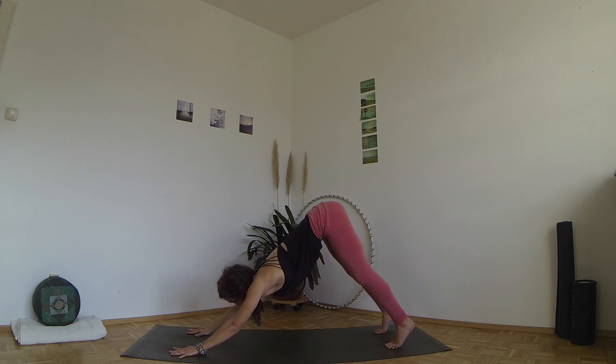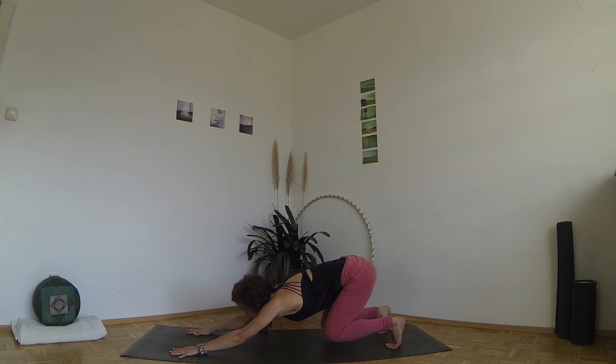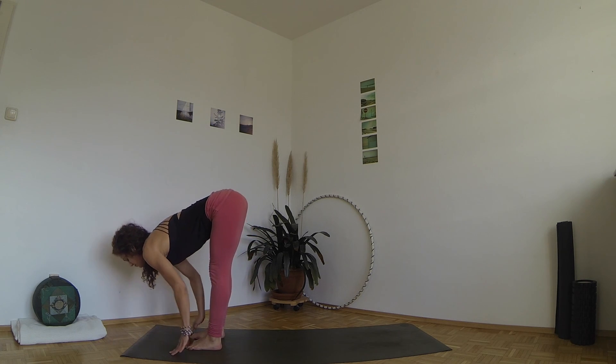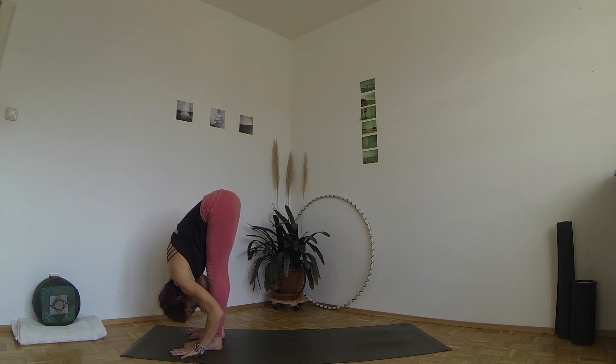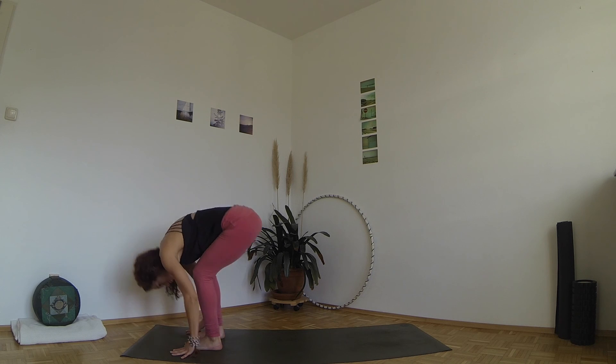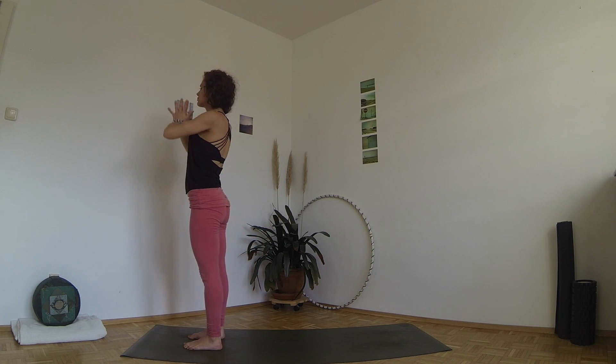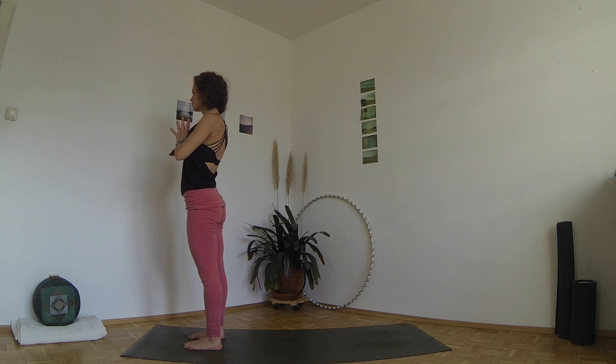Inhale, lift your head and bend your knees. Exhale, jump or walk forward. Inhale, lift halfway. Exhale, fold. Inhale, sit back, lift your chest in Utkatasana. Exhale, stretch your legs back to standing. Take a deep breath and close your eyes. You can either continue with more flows or poses from here, or take a little Shavasana before you get back to your day.